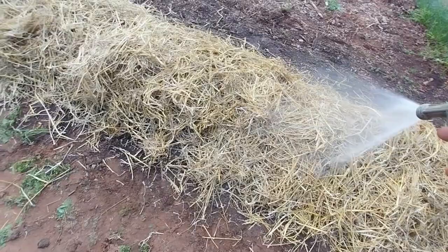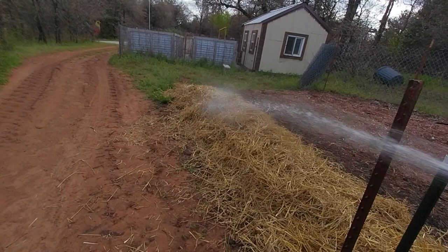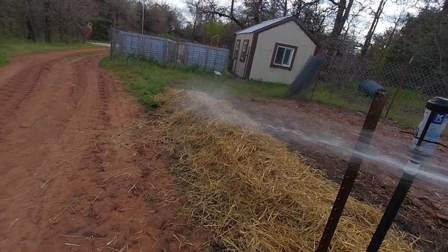We'll see how these alfalfa pellets work. I won't know until we pull them out of the ground. But that's how I did mine this growing season, 2024. I'm willing to try anything once, and we'll go from here.